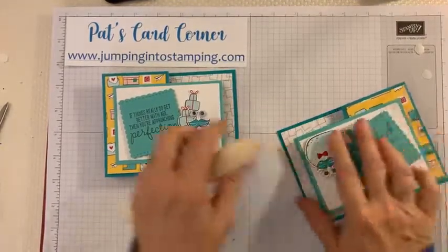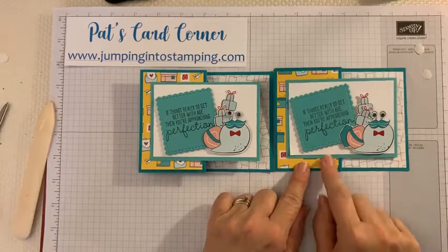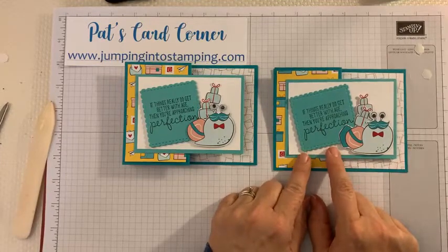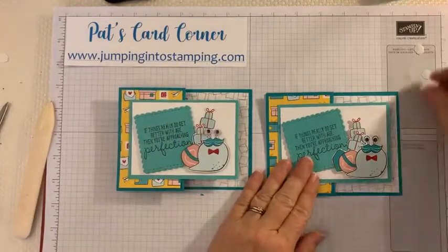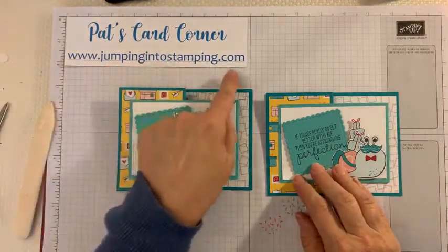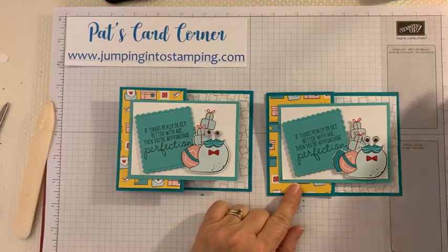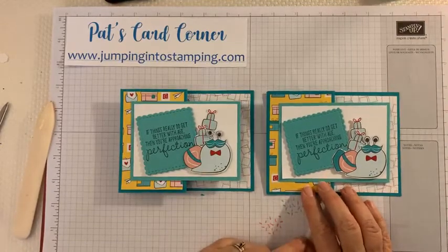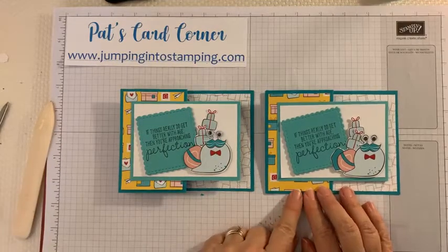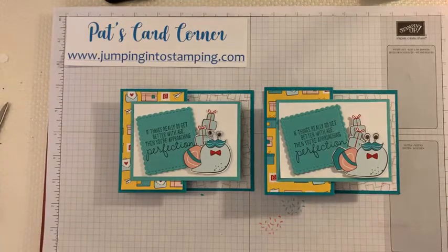There you go — two really fun cards! You can use any kind of paper with this fold — if you want a more feminine version, some of the other papers in this set are more pink. This card will be on my blog tomorrow at www.jumpingintostamping.com, and I'll also show a more feminine version of the same card over there. I hope you have a great evening — this is a fun card to make and I hope you give it a try sometime! Have a good evening, bye!